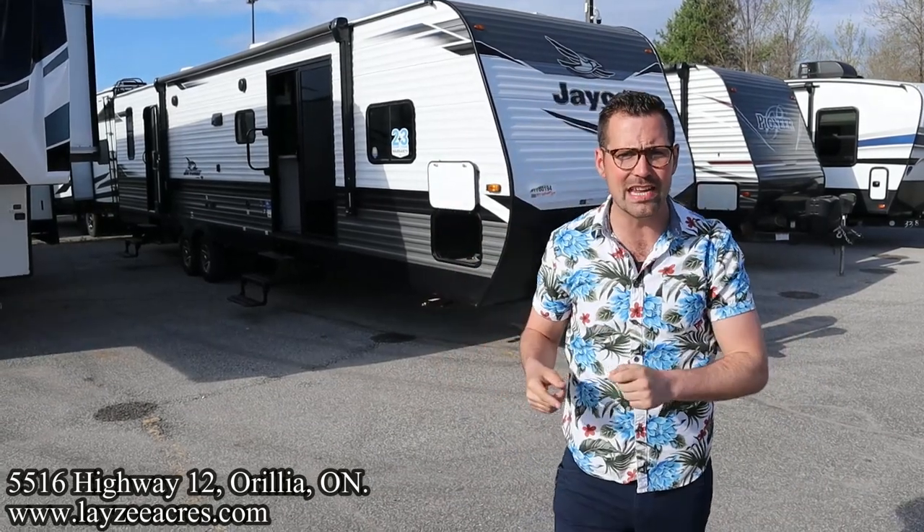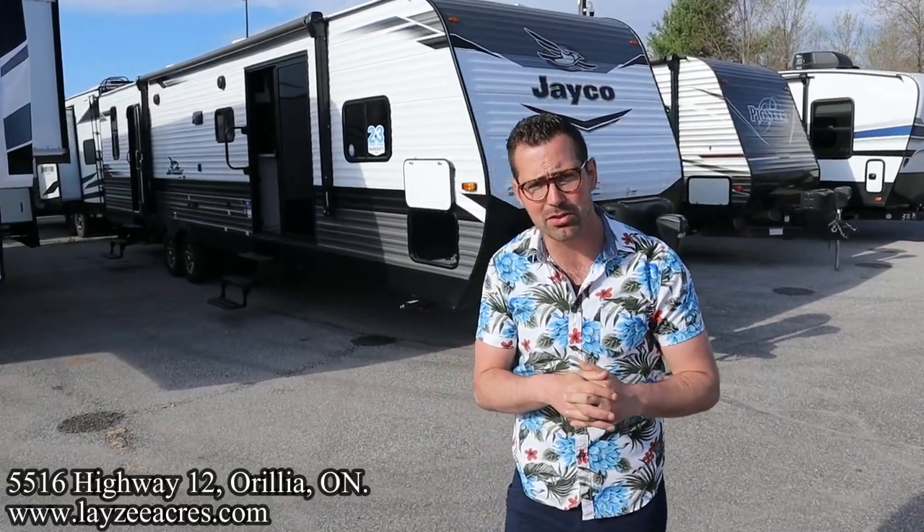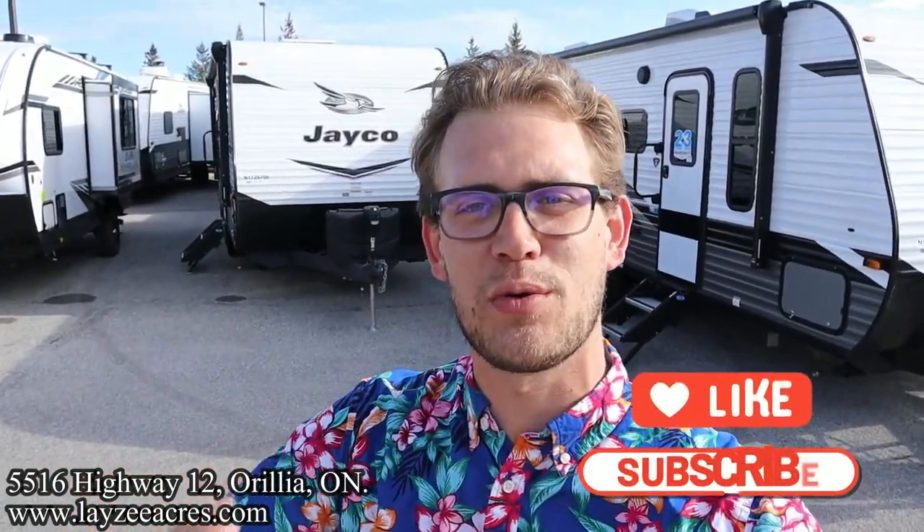I'm here with my friend Brennan on camera today. Thank you so much for tuning in to the number one RV YouTube channel in the world. If you don't mind, hit the like button and the subscribe button — we're also on Instagram, TikTok, and Facebook. This floor plan is super sweet; you've got to set this up at your seasonal site and just enjoy summer.